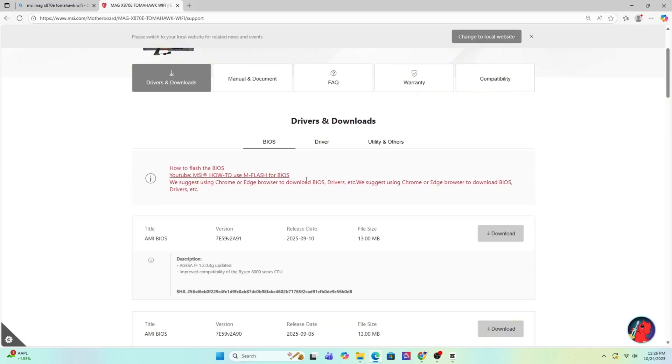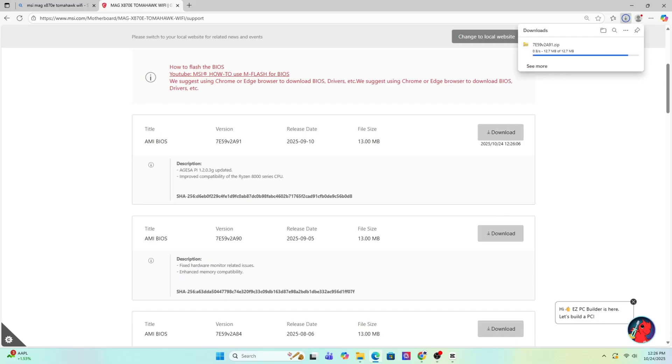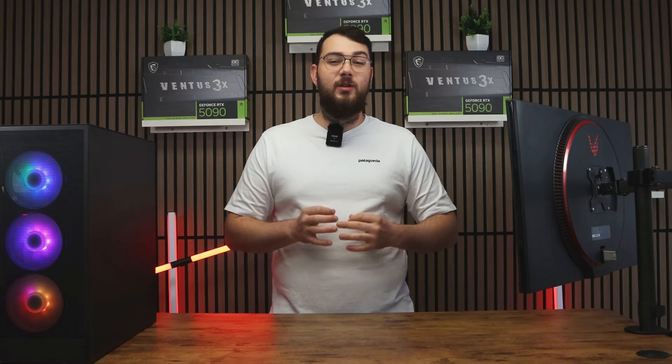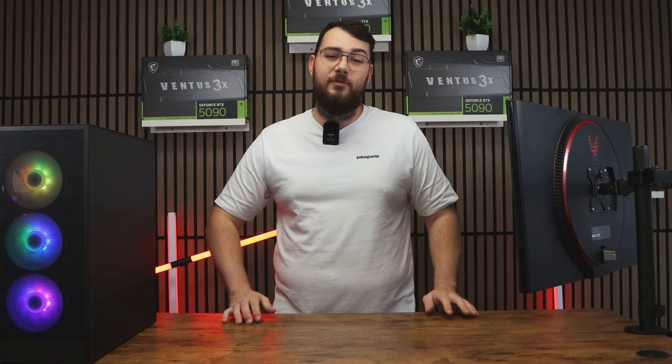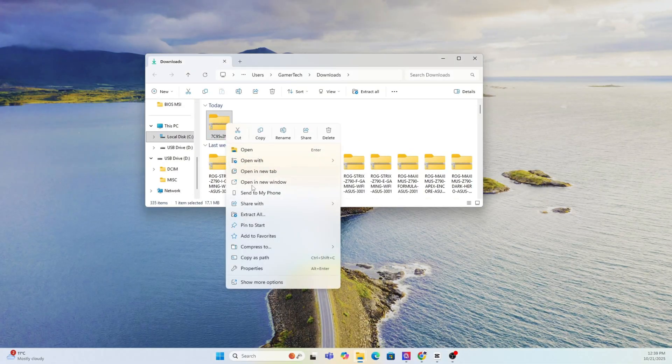It should usually be the first result, taking you straight to the MSI official website. Once you're on the product page, click on Support and then go to the BIOS section — sometimes it says BIOS or Firmware. Download the latest version unless the newest one says Beta; I would personally skip it unless you really need one of its features. Once the file finishes downloading, extract the zip folder.